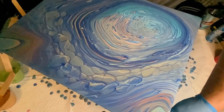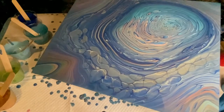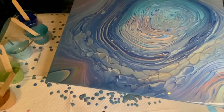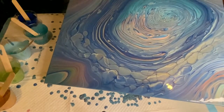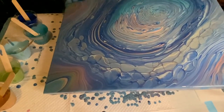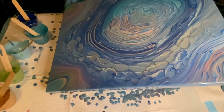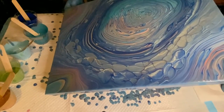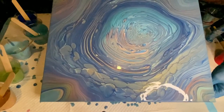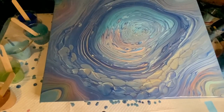I want to again thank Garrick Brown from Garrick Brown Art Studio and Cindy Porter from Cynthia Porter Studio for asking me to participate in this wonderful holiday collaboration. Please check out their videos and all 12 of the incredible fluid artists who participated. I'll put links to their channels in my description box. I'll also put the paints I used and the recipes for the pouring medium in the description box as well.